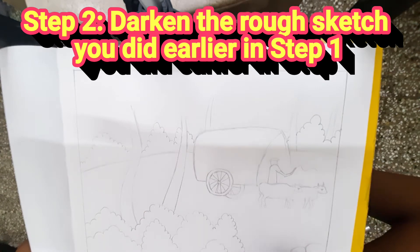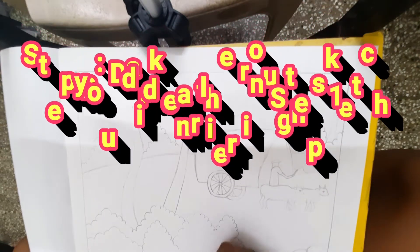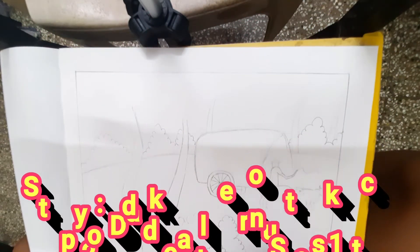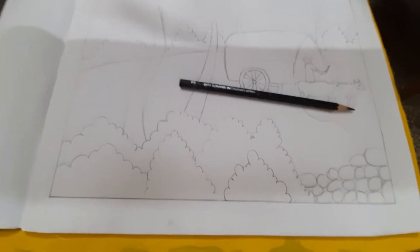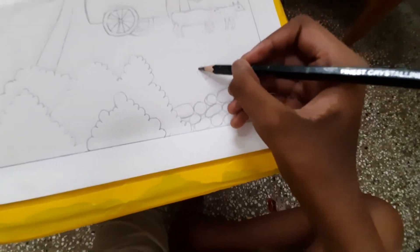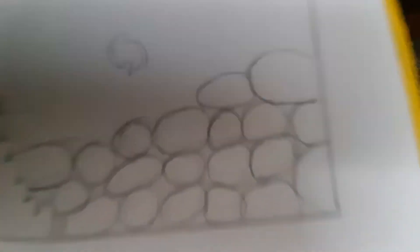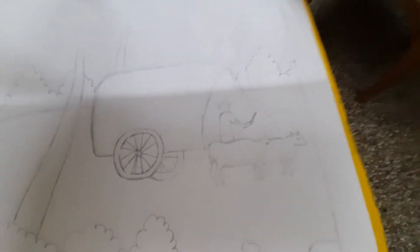This is step 2. Now you can have a clear picture of what you're going to be shading on. As you can see, I've done that. The bushes are here; next to them are the rocks, and the rocks can be totally and perfectly imperfect — they're really like that in nature. I also have the bulls, the bull cart, a man, bushes around them, and coconut trees.